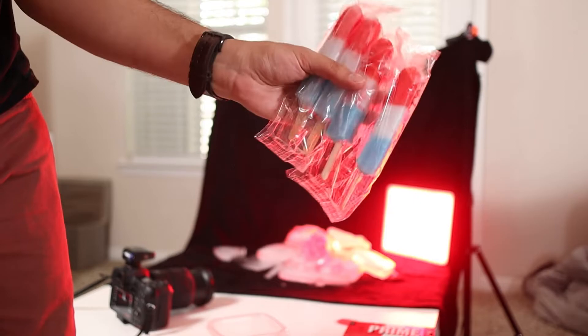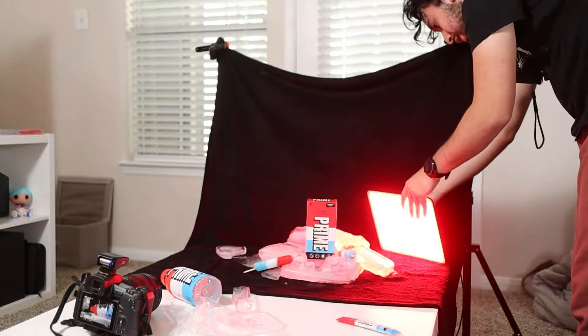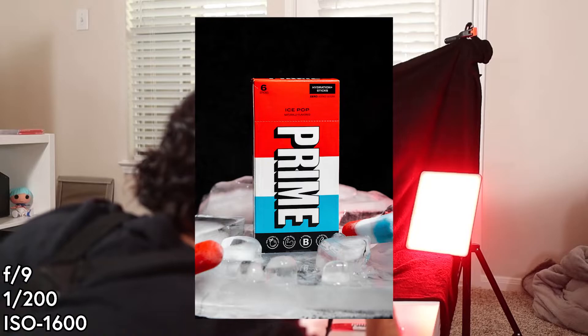Let me grab something from the freezer. Every American household knows what these are — ice pops. Let's do a quick taste test of these first. Eh, it's alright. I'm gonna put a stick here, put another stick — I don't want them all facing the same direction. I'm gonna put one standing up and probably one more here. Please stay. I'm gonna turn the red down a bit. I've got a few popsicles, the ice, and the ice pop Prime hydration sticks. I'm gonna shoot horizontally for this one first. Not bad, I think I can get it a little better. I'm gonna shoot straight on. Nice. Not too shabby.